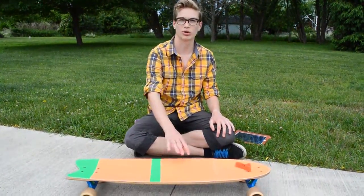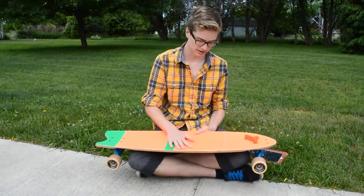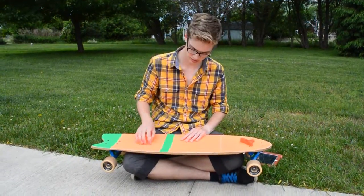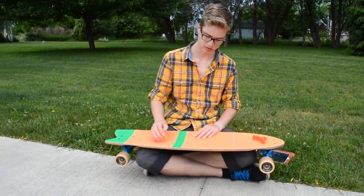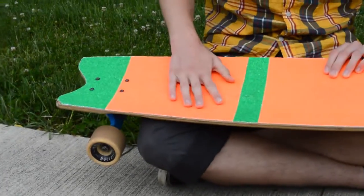By the way, the concave and rocker is 0.55 inches. It just keeps you so locked in with the concave. I added this W shape in the back with the grip tape just because I wanted to have a nice feel for my back foot.